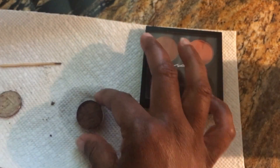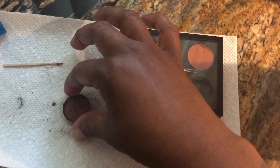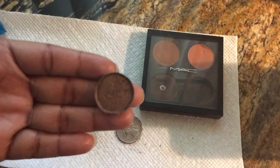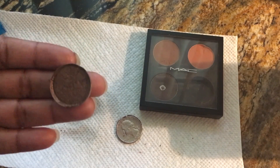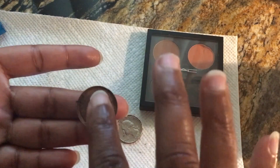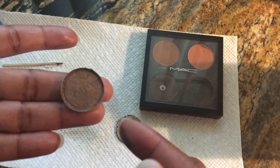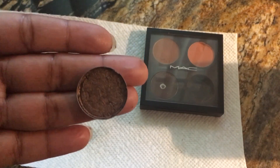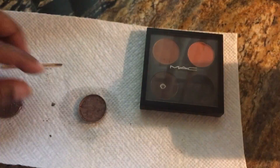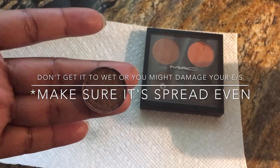I could have got it wetter but I don't want to get it too wet. Once you flatten it after using the quarter, you probably need to let it dry for maybe 24 hours just to make sure everything is back right. It's still a little wet, but as you can see it didn't damage it. If you want it a lot smoother, you want to get it a bit wetter than what I did.